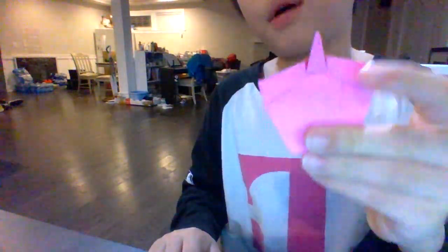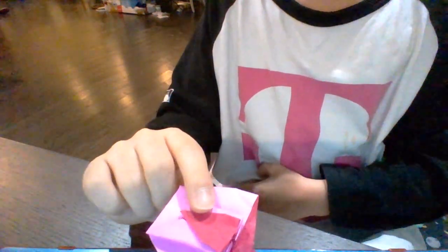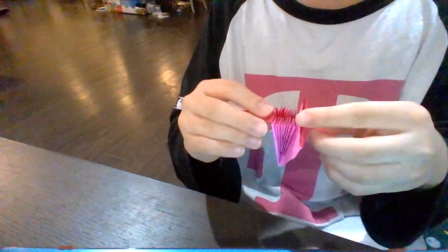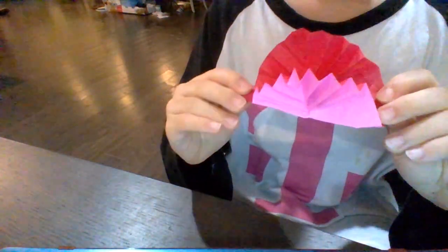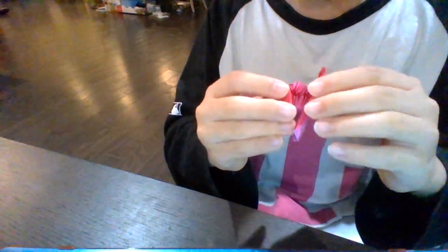Hey guys, today I'm going to be demoing the origami Buddhahida pop-up card from Jimmy Shaper. Here it is — it's the Buddhahida pop-up card, and it opens like this.